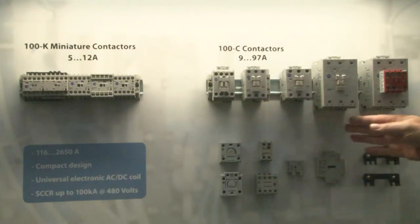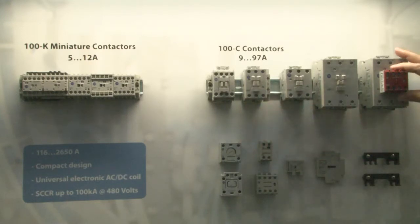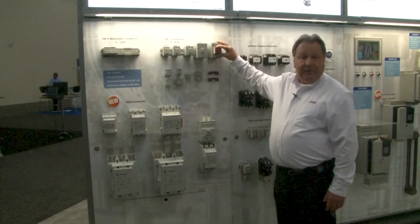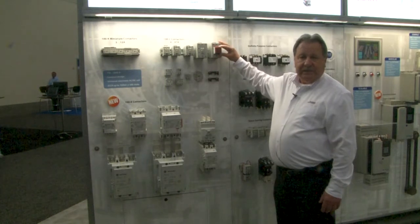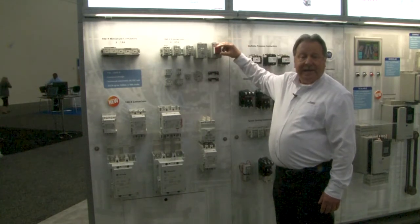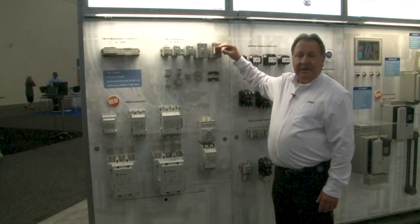The heart of our line is the 100C line. It's good from 9 to 97 amps. We offer it in 4 different frame sizes all the way up to 97 amps. We also offer safety versions that we can use in safety circuits, where we take the normally closed auxiliary contact and use it as a feedback circuit in a safety system.